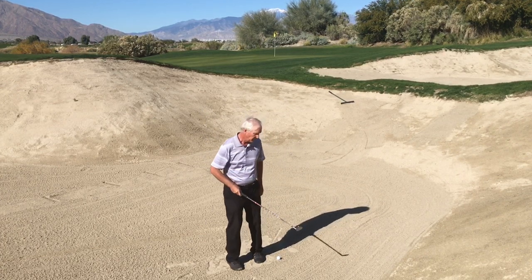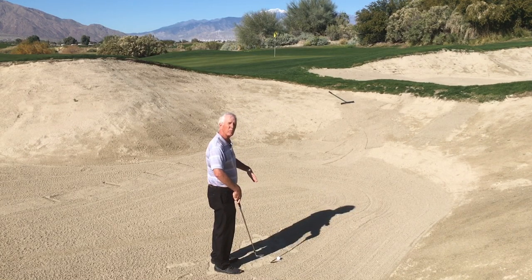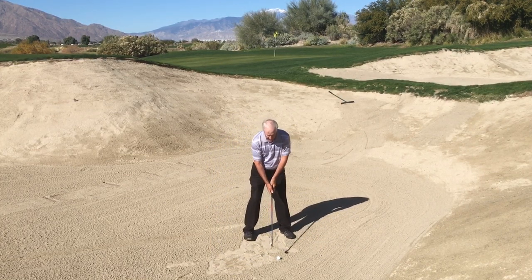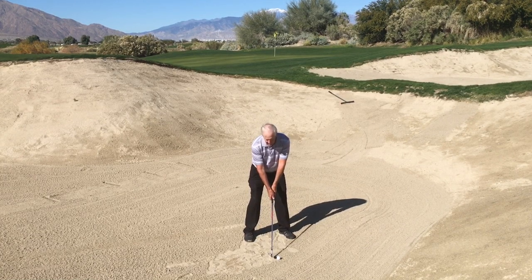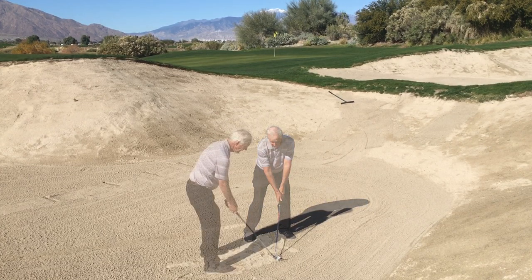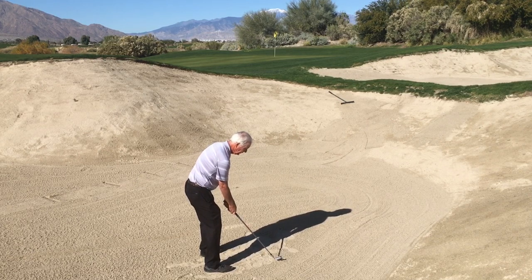So here's my pitching wedge. Instead of having the ball a little bit more forward in my stance, I'm actually going to make it more towards the middle. My weight will be a little bit on the left. I'm going to open the club up so that it'll slide just a bit, and now my hands are ahead. Weight is on the left, and now I can hit just a normal kind of blast shot — but because it's my pitching wedge, it's going to go farther. Face up just a little bit, middle or even slightly back, hands ahead.